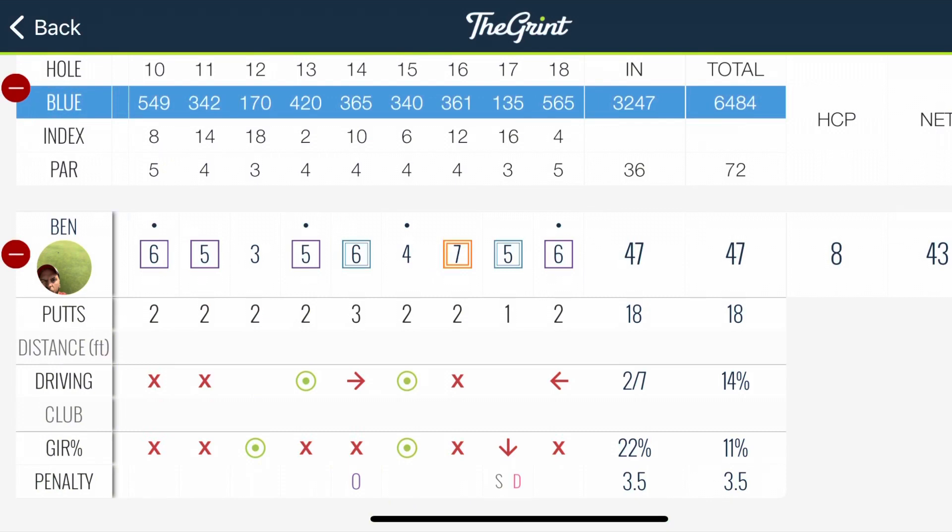A horrible round for me. I've never played this course, but I should not be shooting a 47 on nine. You can see that stretch — double, triple, double — and only two pars, no birdies. Not great all around, but I had a lot of fun. That's what I always say when I have one of these rounds. This is a beautiful course, and I'll be posting the other half — which is actually the front — in a few days. Hope you enjoyed it.